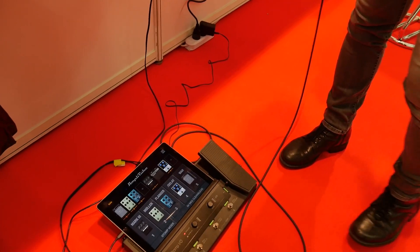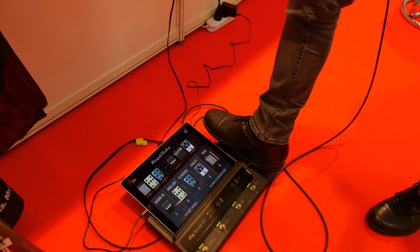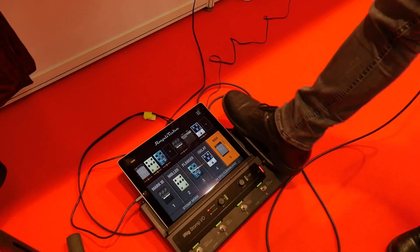And you've got an expression pedal — is that assignable? Could it just do whatever it needs to do? Yeah, for example, now it's...